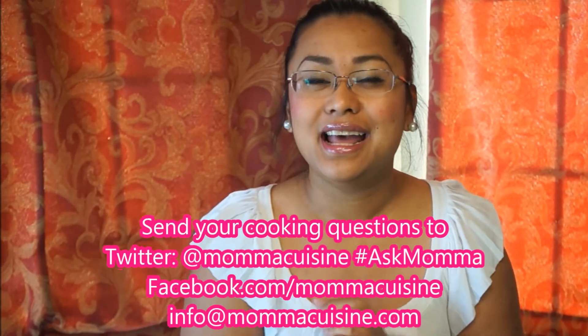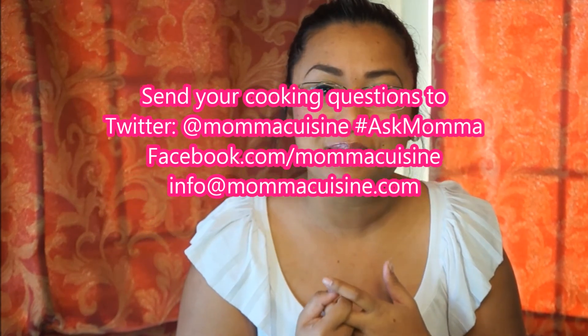If any of you out there have great slow cooker recipes, let's help Nikki out — send them with the hashtag AskMama on Twitter or share on Facebook. That is this week's episode of AskMama. Make sure you send me your questions so I can get them answered every Tuesday right here on the Mama Cuisine channel and at mamacuisine.com. We'll see you again next Tuesday. Thank you so much — AskMama, see you next time!